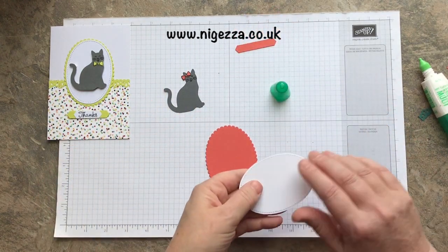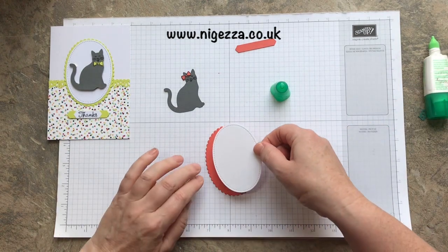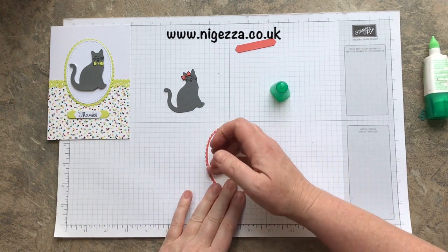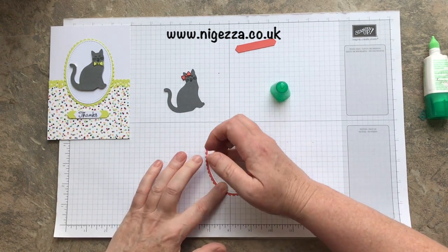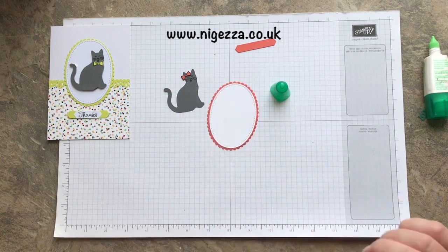These two are going to glue together. I think that gives it such a lovely border. I've not long had these Layering Ovals but I love them.